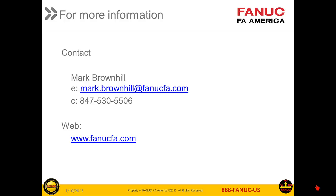I hope this has been a useful introduction to NCGuide Academic Packages. If you need more information, you can contact me, Mark Brownhill, at the email shown below, my cell phone number, or look on the web at www.fanucafe.com.